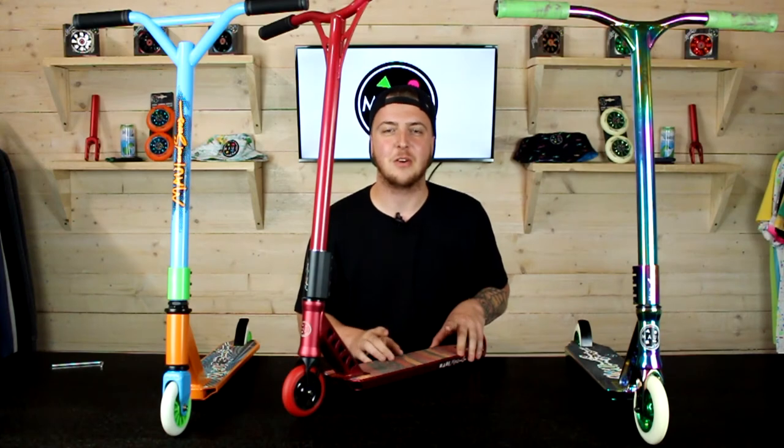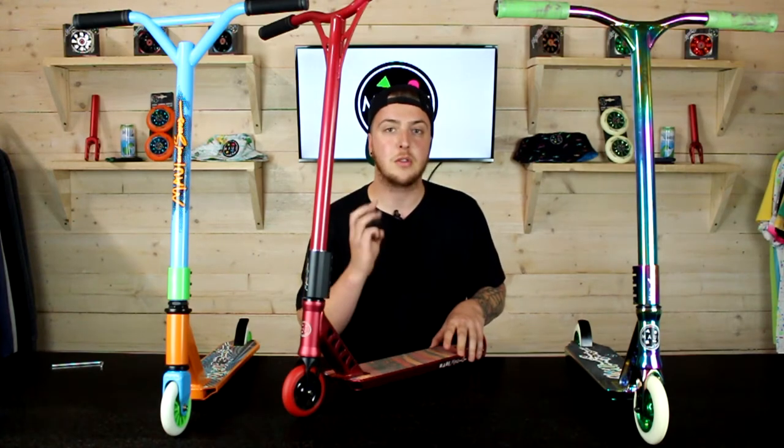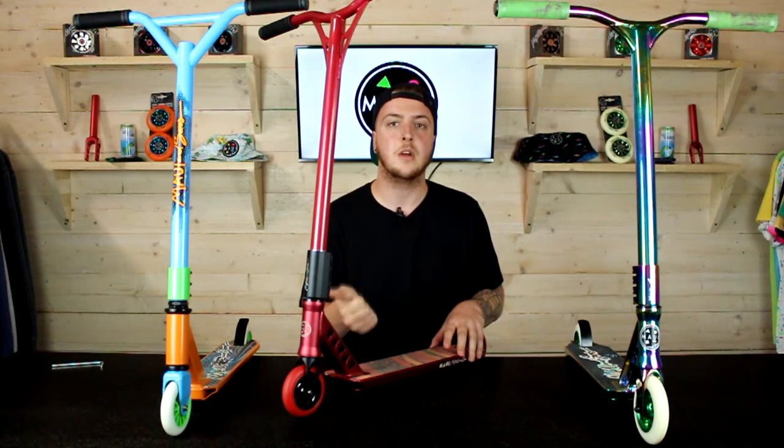What's going on guys, it's Chris here from the MAUI & Sons team. I'm here today to talk to you about compression systems. We run three compression systems on our four Ranger scooters: the HRC compression, the SCS compression and the threaded compression system.